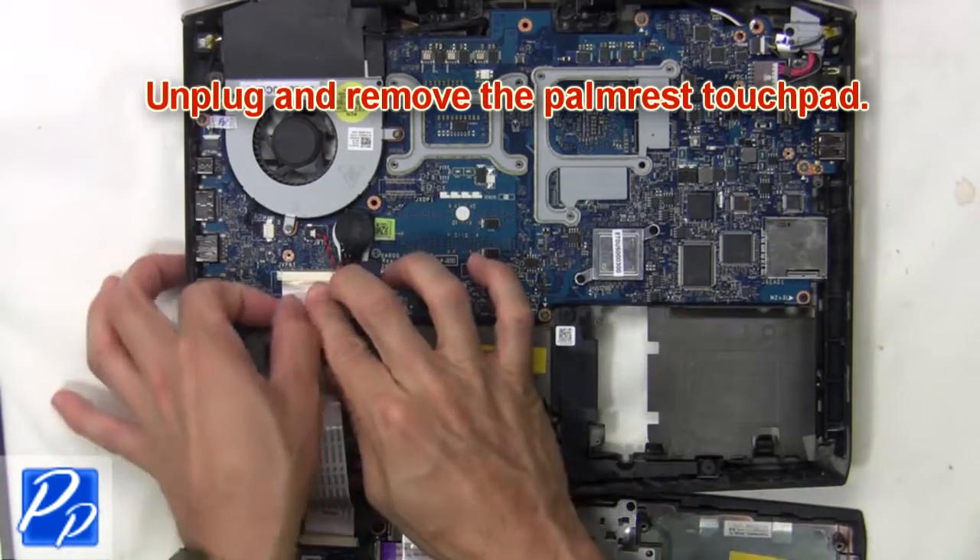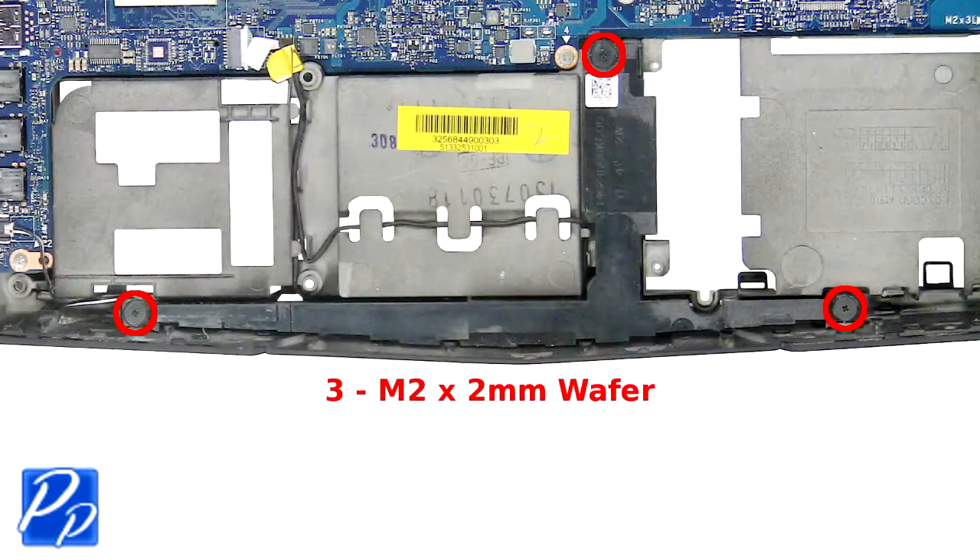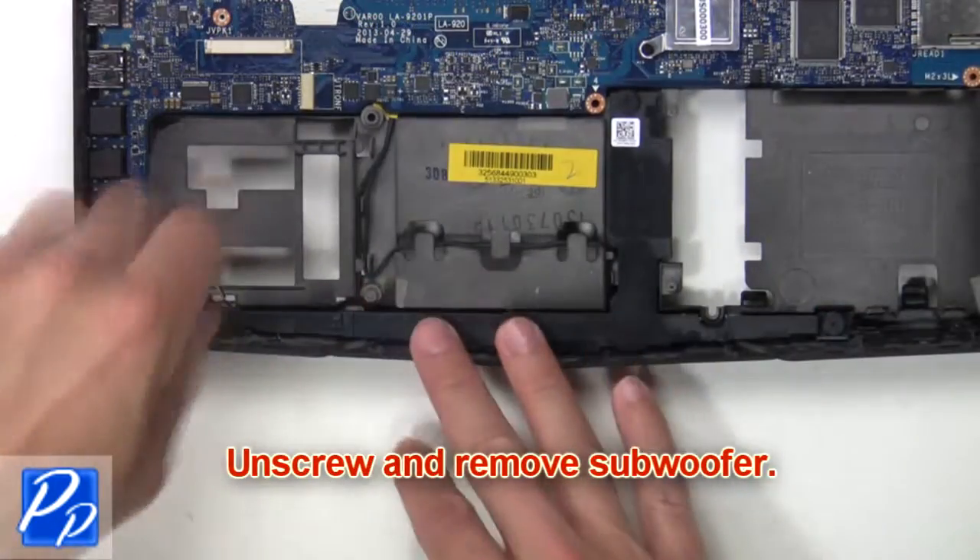Then unplug and remove the palm rest touchpad. Next, unplug the subwoofer. Now unscrew and remove the subwoofer.